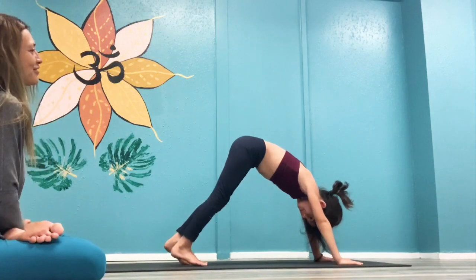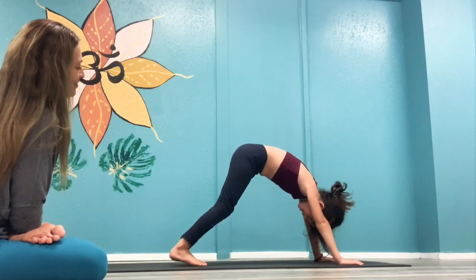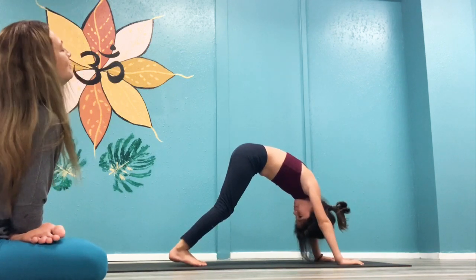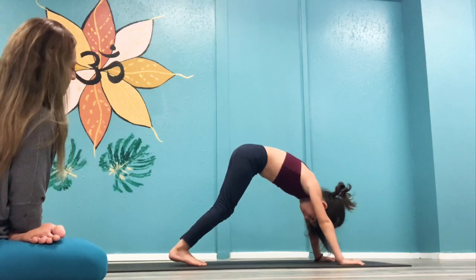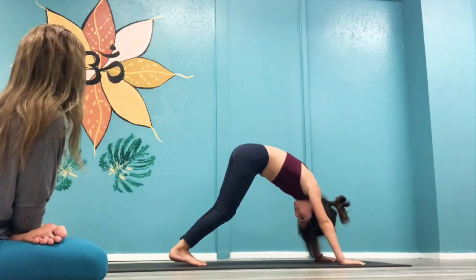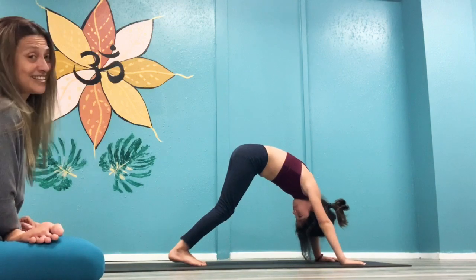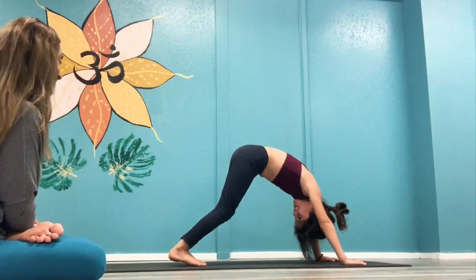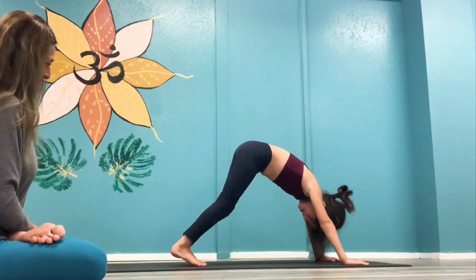Five. Let's count it out for the boys and girls joining us. We want to breathe — inhale, exhale. One, two, three, four, five, six, seven, eight, nine, ten.